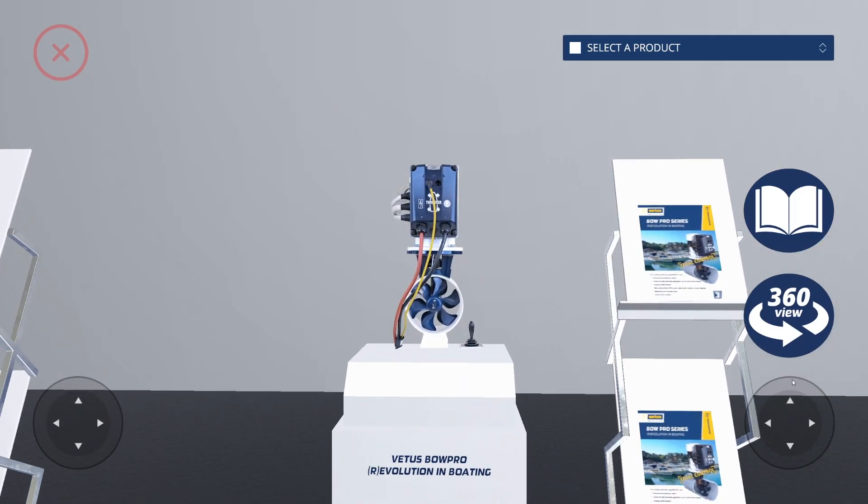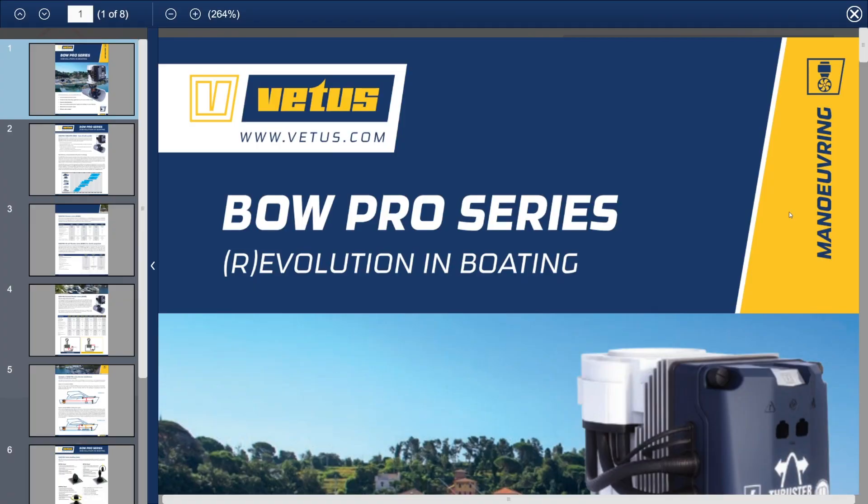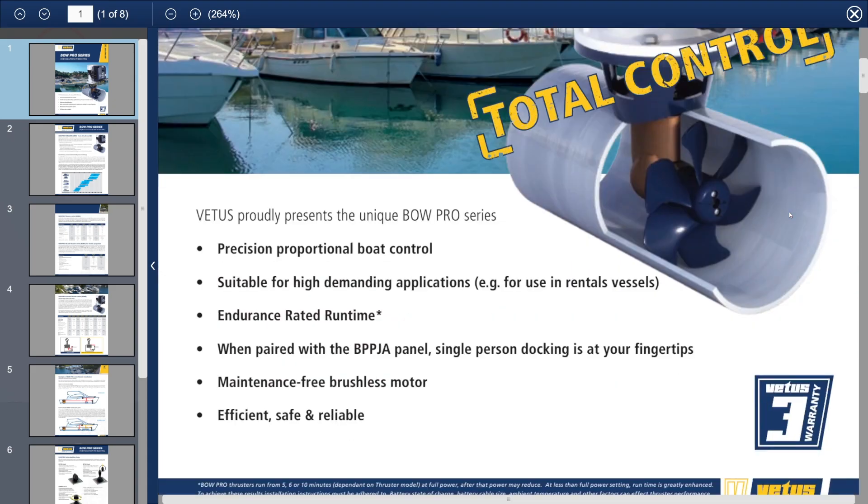If you'd like to know more about the product you've chosen, click the read icon. If you've used a PDF reader before, you'll be familiar with the interface.